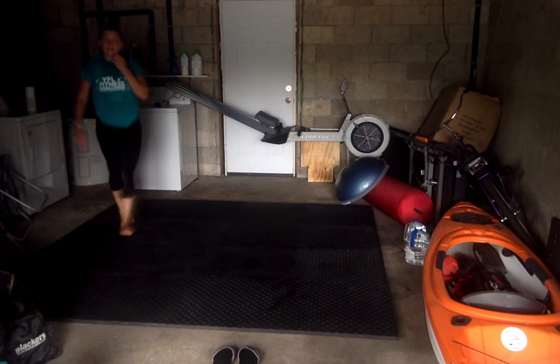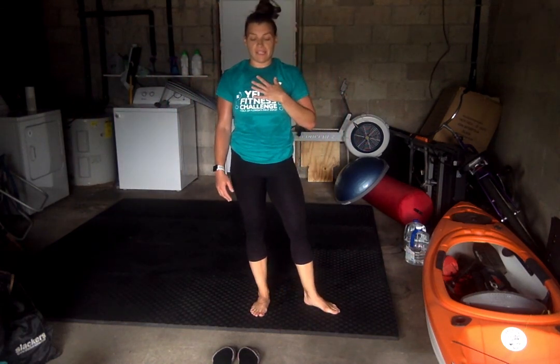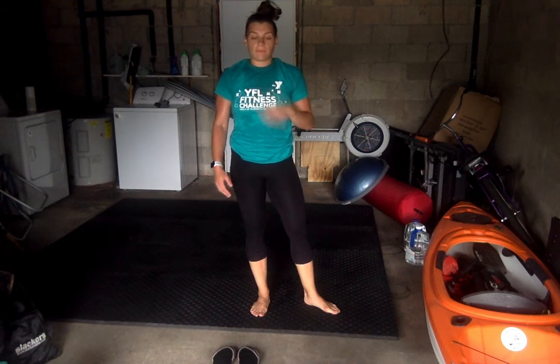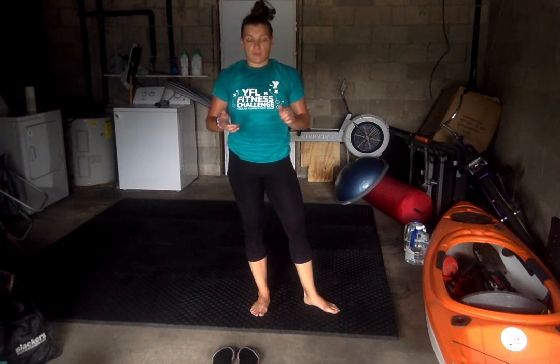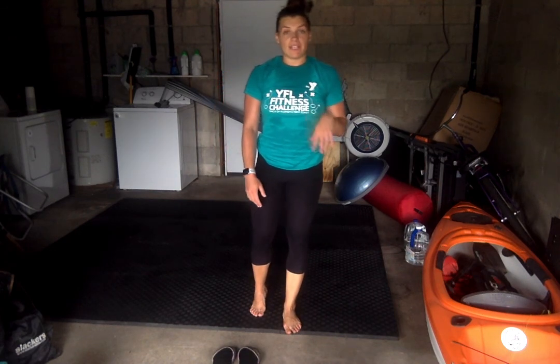All right, great job guys. I hope you enjoyed that abdominal circuit — I know I did. Got a great workout. Of course, log your workout on the First Coast YMCA app and don't forget to check in. My name's Amber, y'all have a good one.